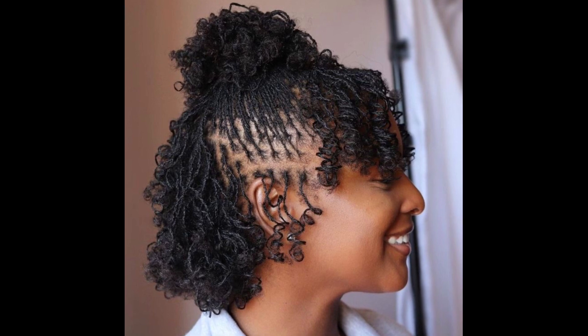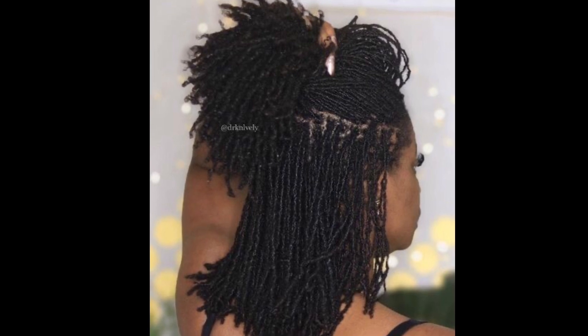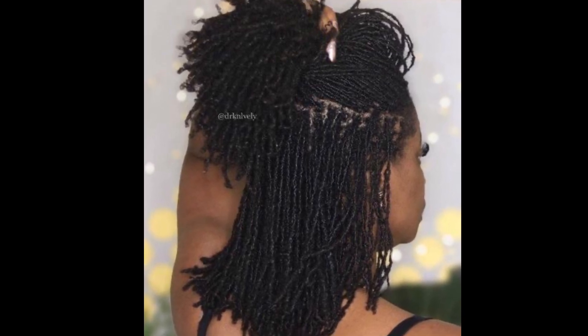Somebody who has low density hair would want to lean toward having a higher lock count — more locks on their head. That would be the sisterlocks look, the micro lock look, or maybe traditional locks with a count of more than 150 to 200. They'd want smaller locks because the more locks you have — the smaller they are — the more parting you would have on your head to even out the low density of your hair. So if you have lower density or thinner hair, you'd want more locks to make your hair look thicker.